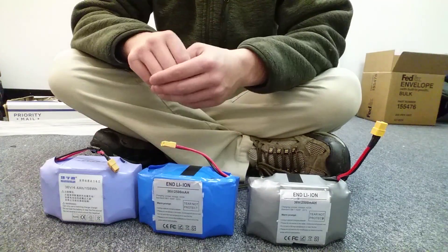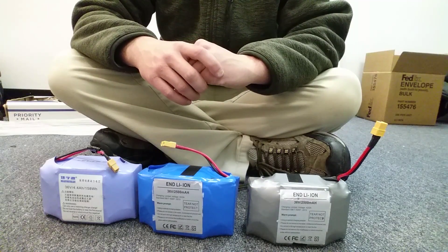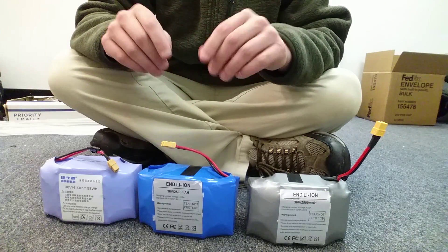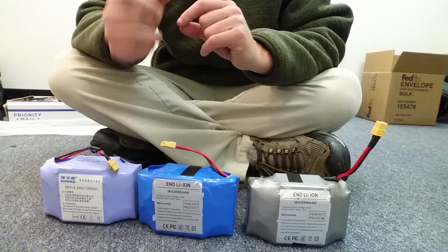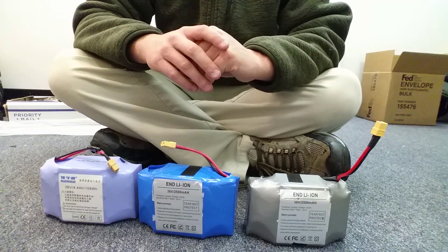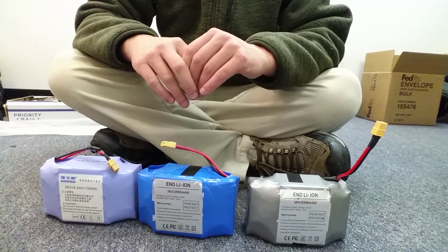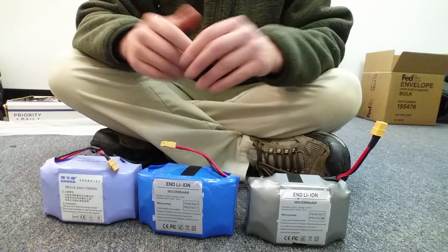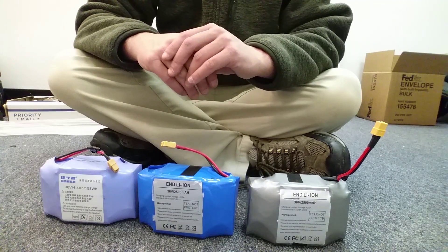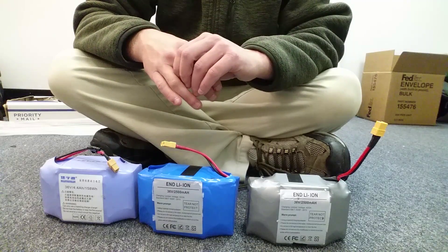Let me clear up one other thing about the whole Samsung and LG thing, since everyone always wants those. There is no such thing as a Samsung or LG hoverboard battery. What there is, however, is batteries that are assembled in factories in China where they use Samsung cells. I would say probably 80% of you who think you have a Samsung battery really don't have Samsung cells in your batteries. Most people lie. I've had factories admit to me, yeah, we put Samsung labels on them, but they're just generic batteries. There are very few real Samsung batteries out there, so be cautious who you buy from.